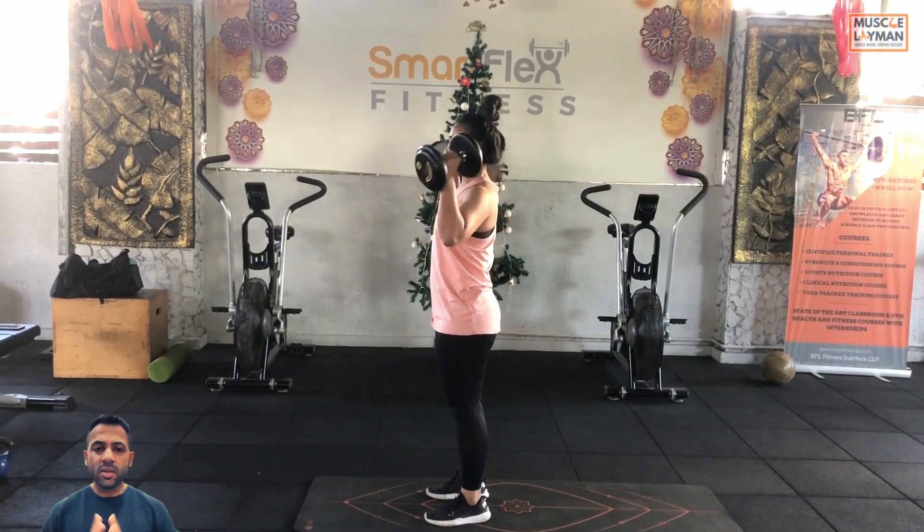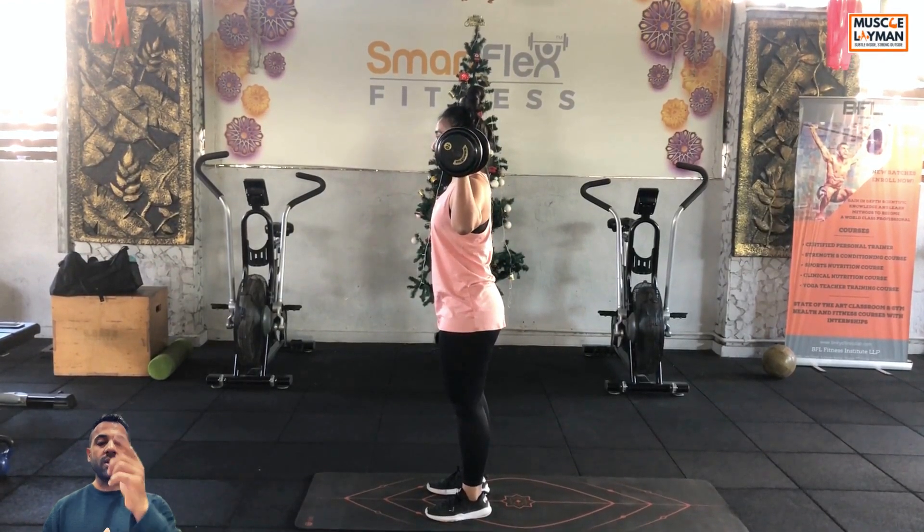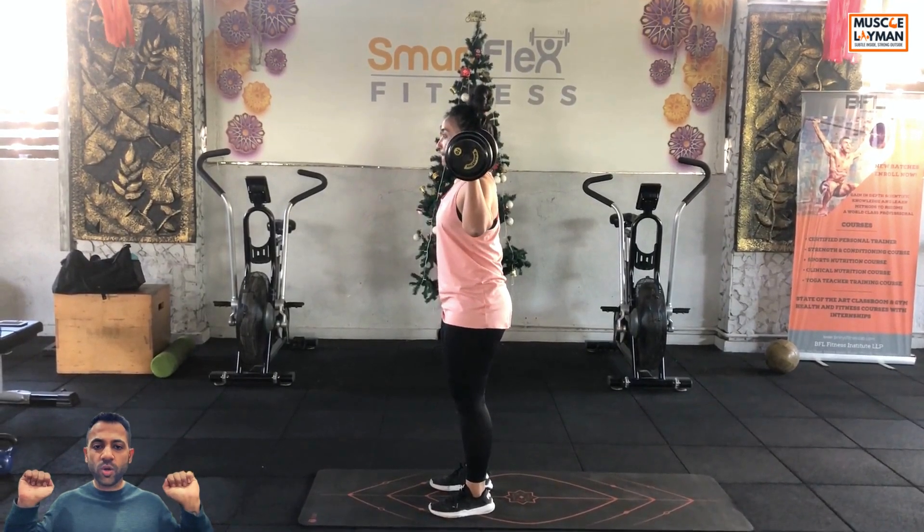Setup. Stance, shoulder width apart, spine and head in neutral position and look straight. Double position at shoulder height.